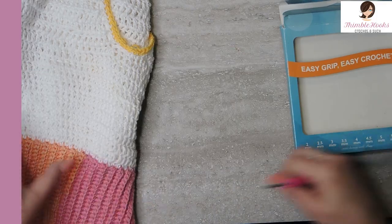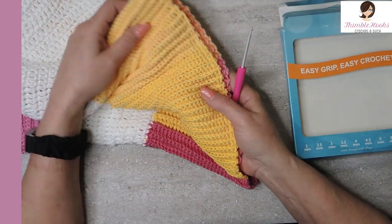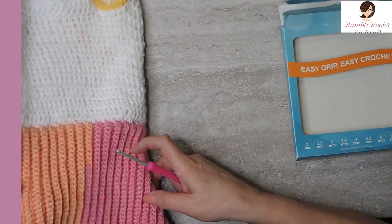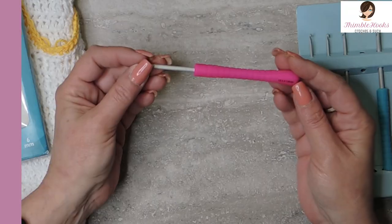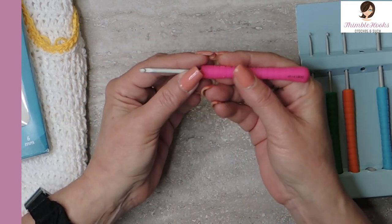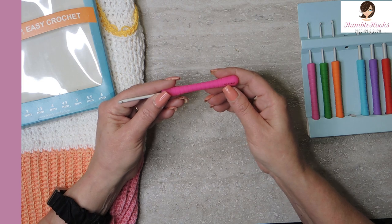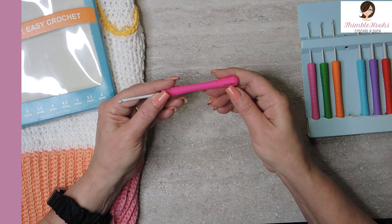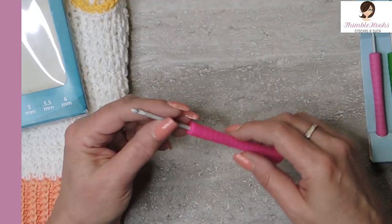It's very, very smooth. All of this ribbing takes longer than the rest of the entire crop sweater that I made for Lily. But here's the 4 — it's nice and ergonomic. This is a very comfortable handle. It has everything written on it — this is an E4, 3.5mm. It's written right on there, which is definitely brownie points. Bonus brownie points.